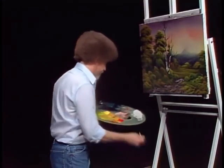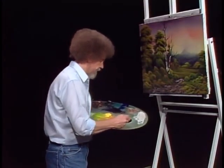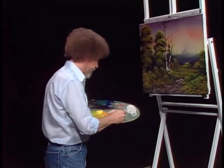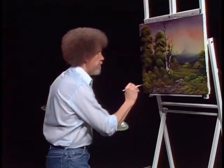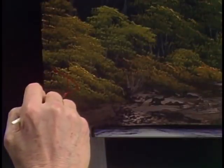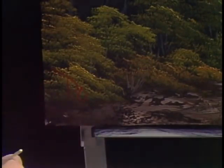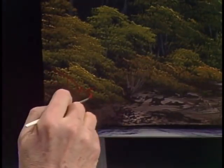I think I'll sign this one. The old clock on the wall tells me it's about time to bring the show and the series to a close. I've really enjoyed being with you for the past 13 shows, and I hope to see you again very soon. If you get a chance, stop by Branson, Missouri, and say hello to us.